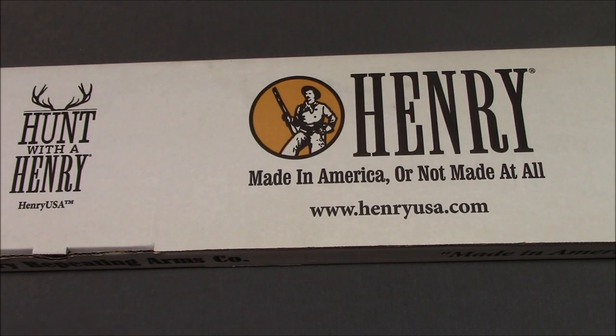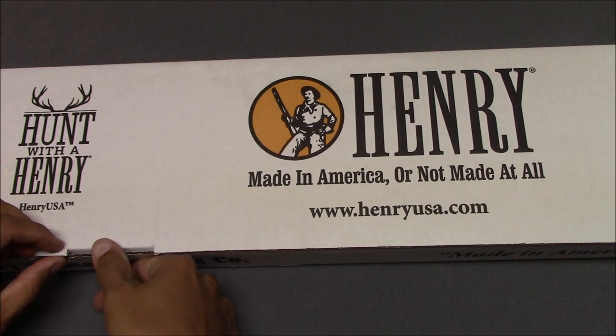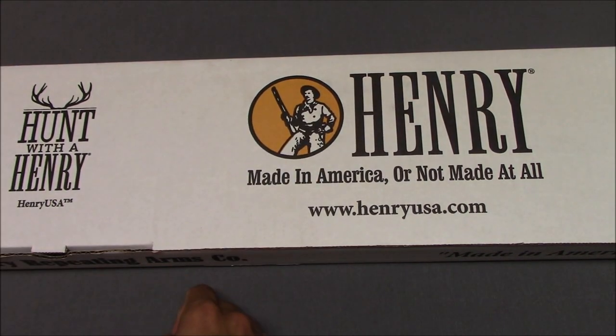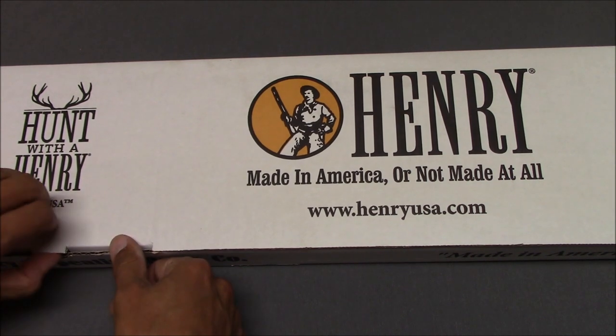Hello everyone, this is Steven from the Even Steven channel, and today we are taking a look at the Henry Big Boy Steel in .44 Magnum, side gate version.